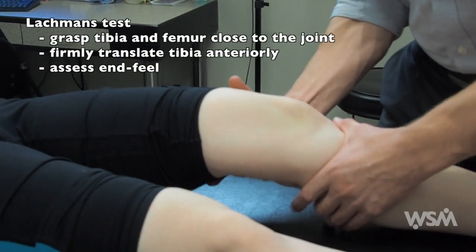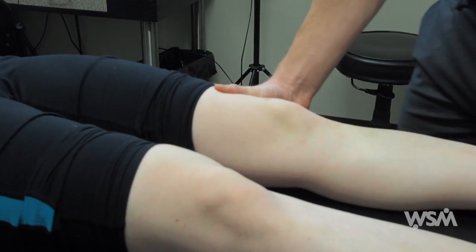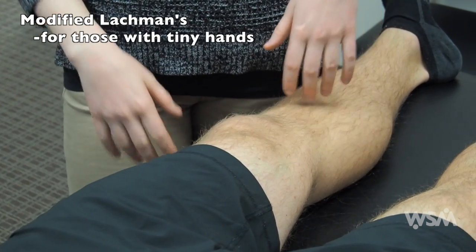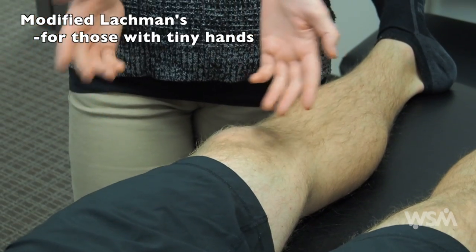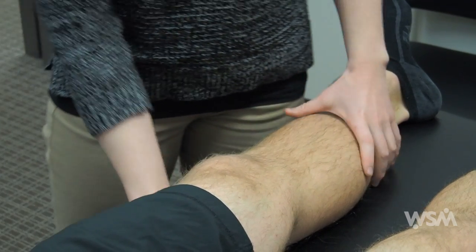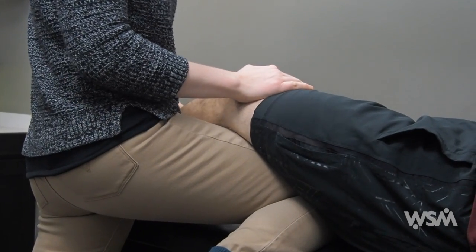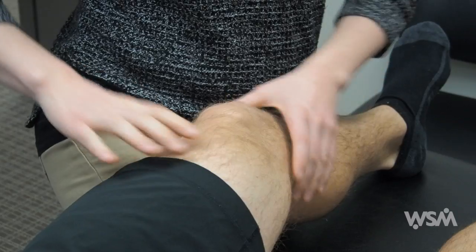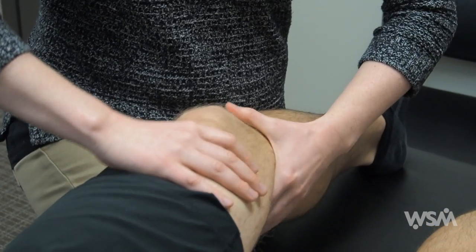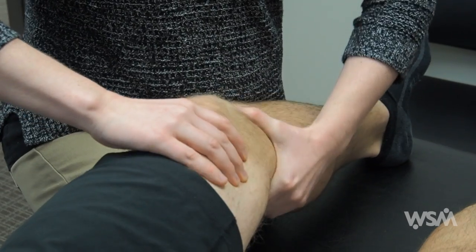The second ACL test is the Lachman's test, where you're evaluating the end feel. I'm going to demonstrate how to do a modified Lachman test — this is helpful if you have small hands or are examining someone with a larger leg. Take your right leg and prop yourself up on the bench; this forces the hamstrings to relax for a better exam. Stabilize the upper leg with your right hand, left hand close to the joint line at the lower leg, and perform the test. This gives a lot of leverage for the Lachman test.